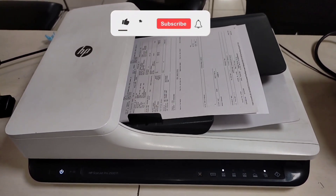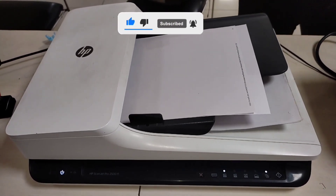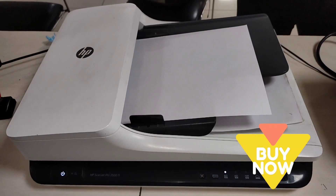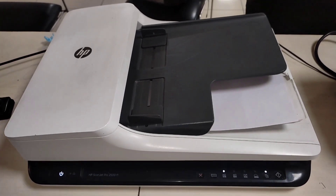If you like this video please like, share, and subscribe. If you want to buy this scanner for your home or business purpose, I am giving its buy link in the description — you can go through and buy it. Thank you so much, have a good day, bye.